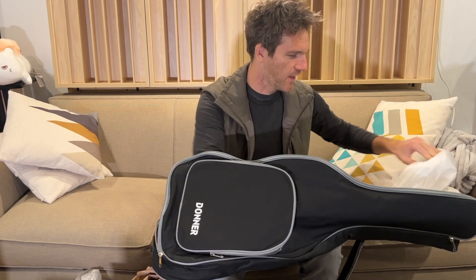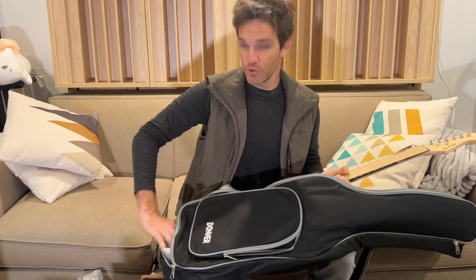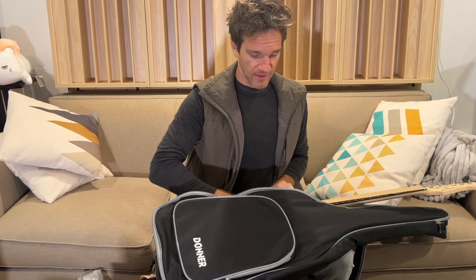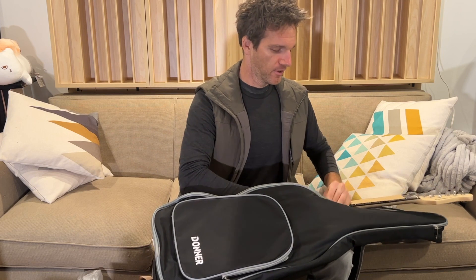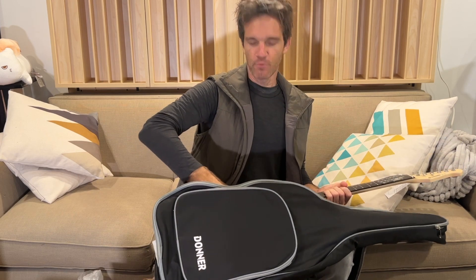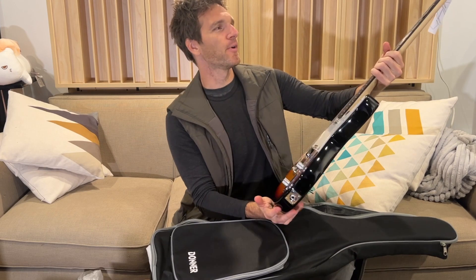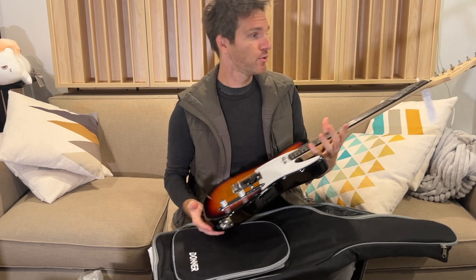You know what time it is everybody! The last two Donners I've gotten have been the DST 400 — I got the semi-hollow jazz box as they call it — and now finally, any dirty road warrior needs a dirty Telly. So here we go, this is the newest in the Donner offering, the DTC 100.